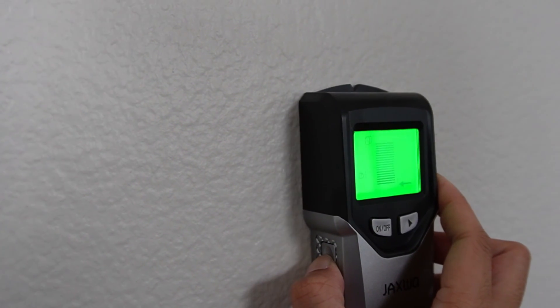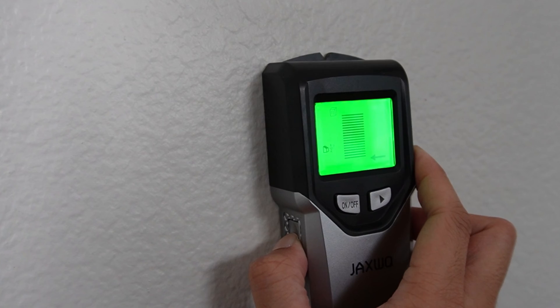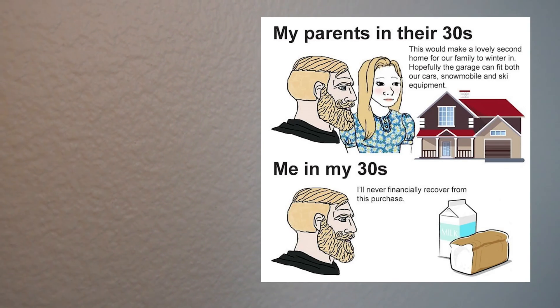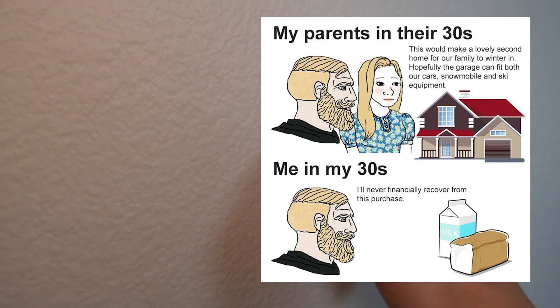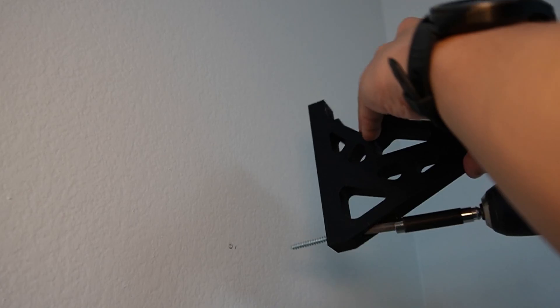If you weren't able to mount your rack to studs, you can always use wall anchors — just make sure they'll be strong enough to hold the load. Unfortunately I live in an apartment, which means I'm not allowed to deface the property or else I won't get back my deposit. After measuring the height and drilling the holes on the same plane, it's time to mount the racks.